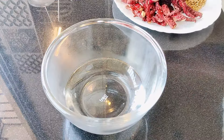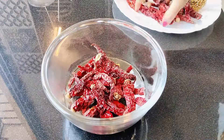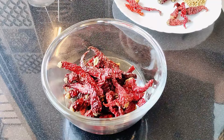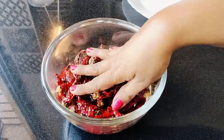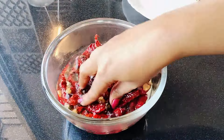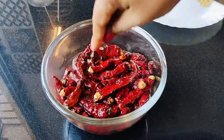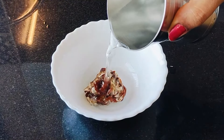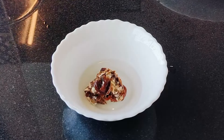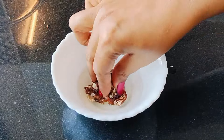First, soak the red dried chilies in warm water for about 20 minutes. Also soak the tamarind in warm water for 20 minutes so that they become soft and can easily blend in the grinder.